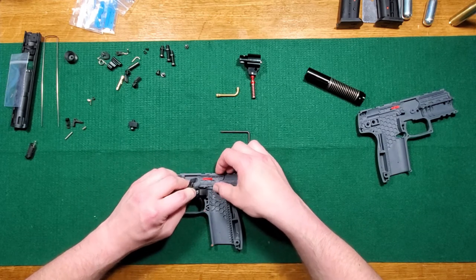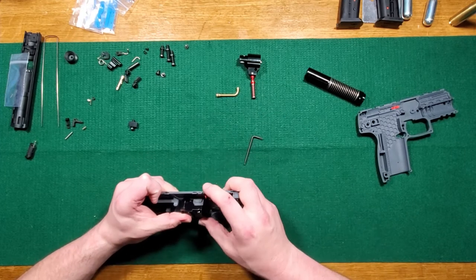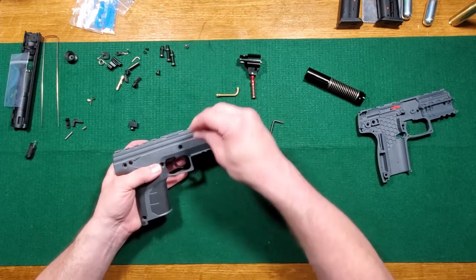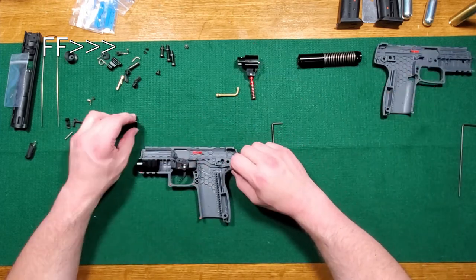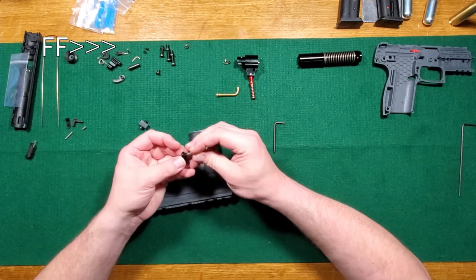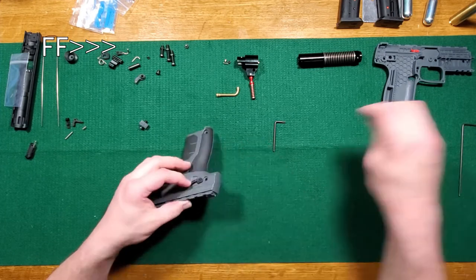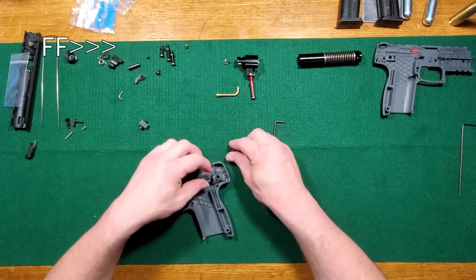Right now I'm just trying to assemble this part on the side of it — you can kind of see it's not totally lining up. There we go. So there we go — that's in because this is actually what trips the sears. I'm going to put this in before it falls out again.